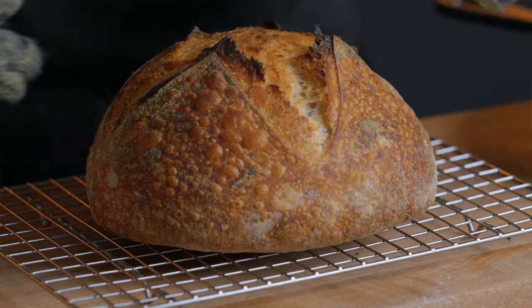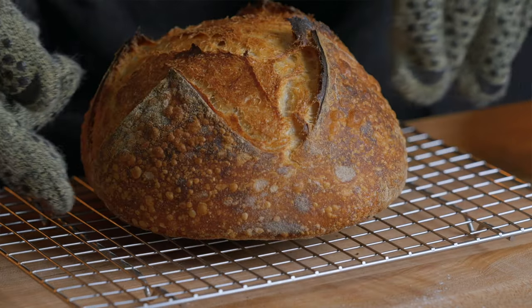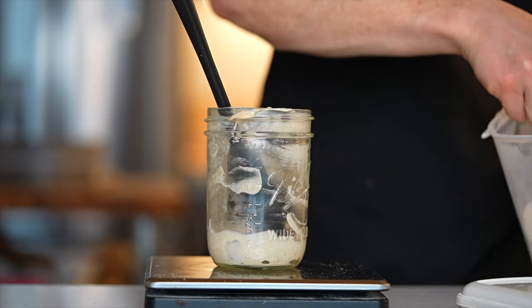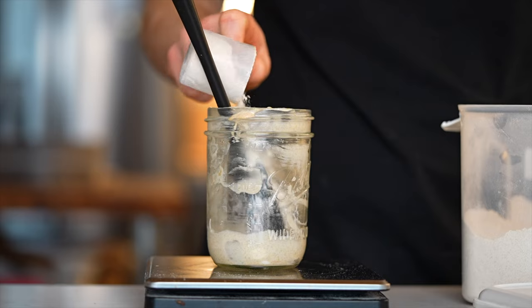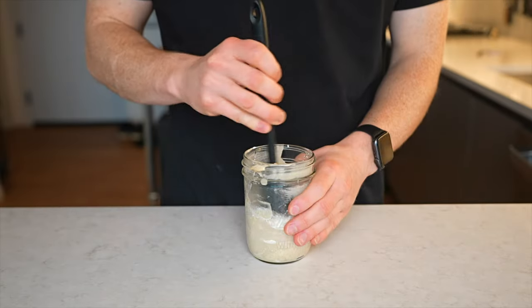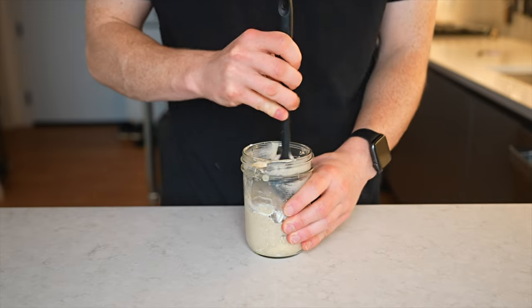So if you're like me, you sometimes go days, weeks, or even months without baking sourdough bread, but you still want to maintain your starter for the times you need it. Unfortunately, that maintenance typically means using up a ton of flour, most of which ends up getting wasted, not to mention a ton of time. This feeding basically just becomes another chore on your never-ending to-do list.